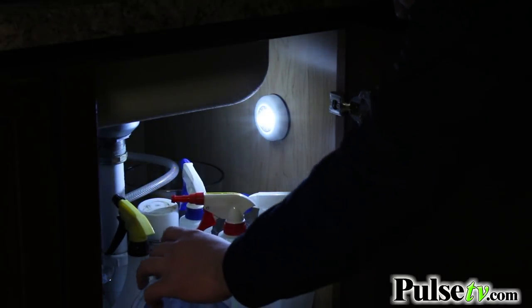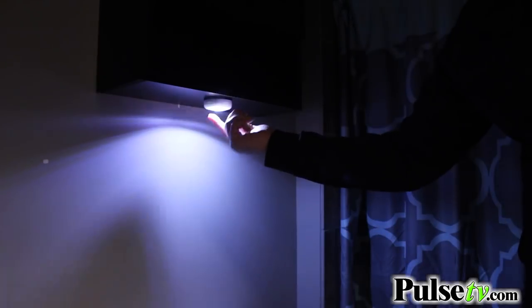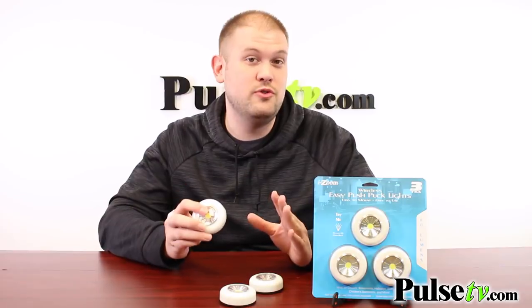These are great for anywhere you need a little extra light, whether it's under the sink, in the cabinet, in a closet, a doorway, or in your bathroom. I could think of a million places where I'd want to put these, and they couldn't be any easier and more convenient to use.